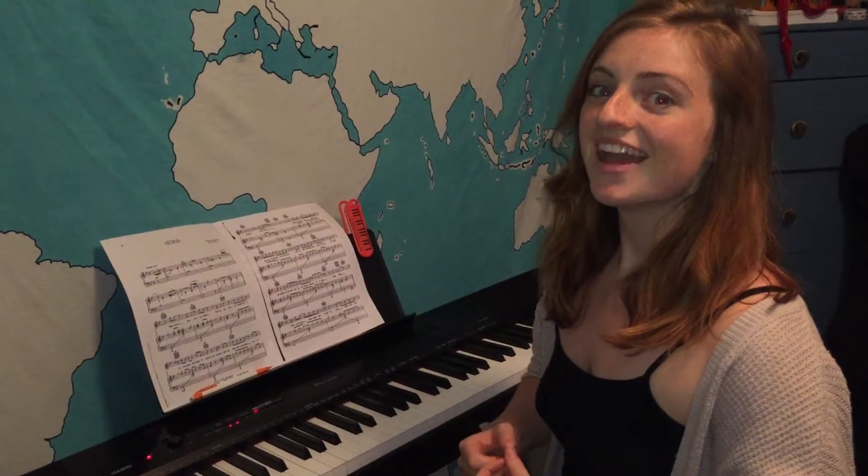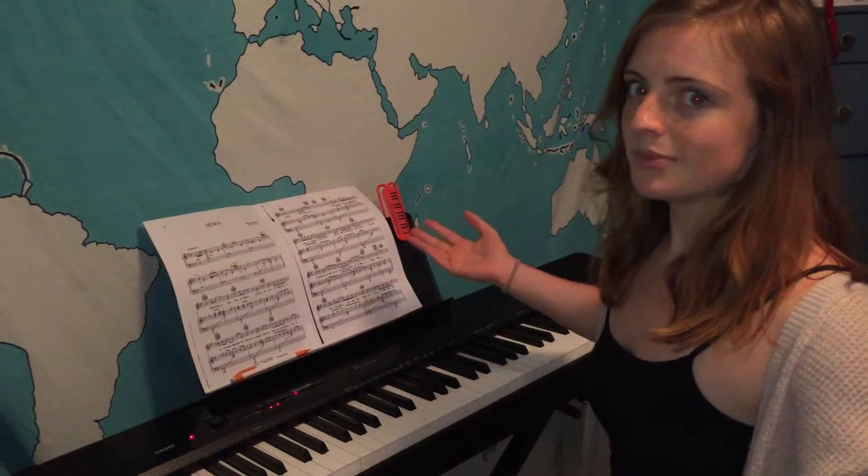Hi! My name is Kelsey and today we're learning about the D major scales, chord progressions and arpeggios. So first, how do you play the piano?